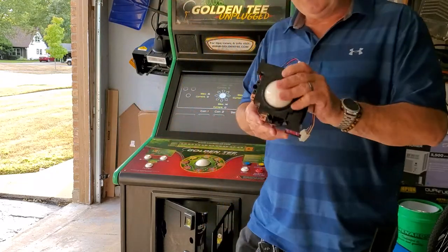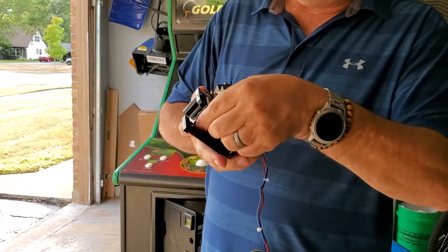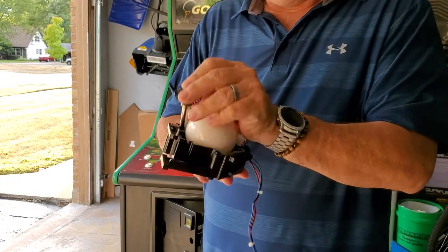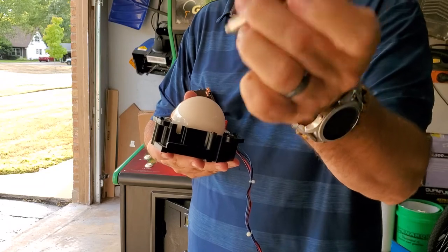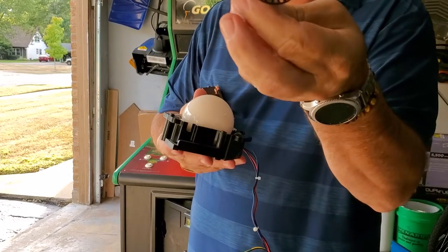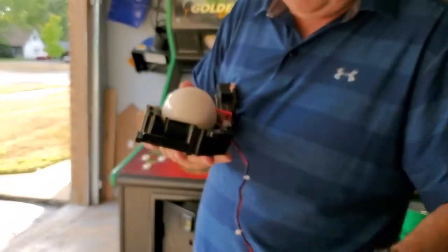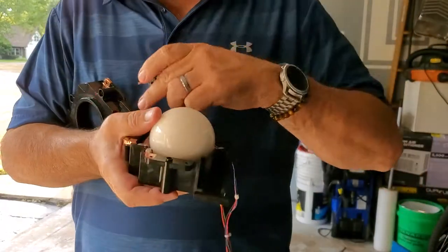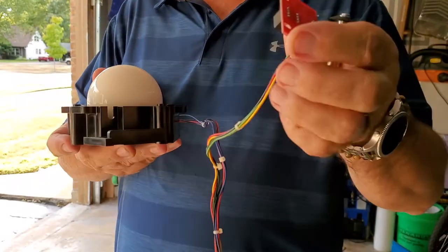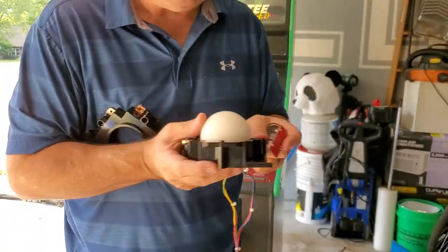The rebuild kits consist of only a few things you really need. They come with the shaft, which gets worn out in the middle. They'll come with some new bearings. The shaft will also come with the flywheel on it, which I'll go into later. You won't get the electronics — there are two boards, an x and a y board that read the axis. I'll show you how to clean those optos out really easy.